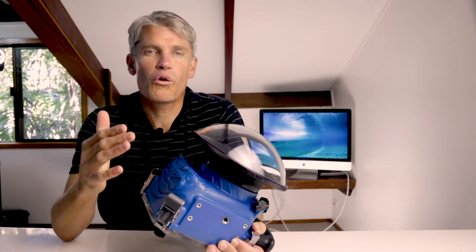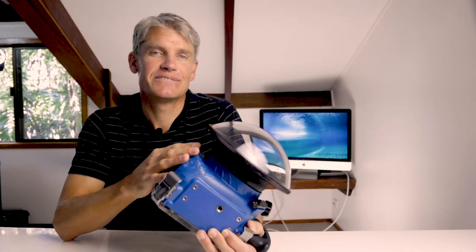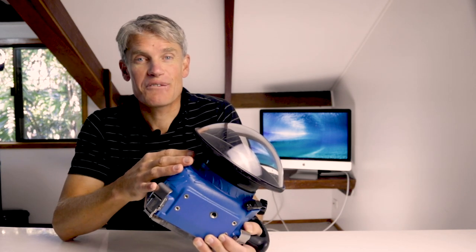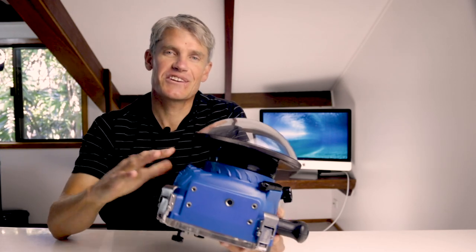This method will ensure you get all of your wide-angle shots water drop free and looking A grade. Please send through any questions or challenges you have with shooting with dome ports and the wet port system — happy to answer and clarify what I've gone through today.